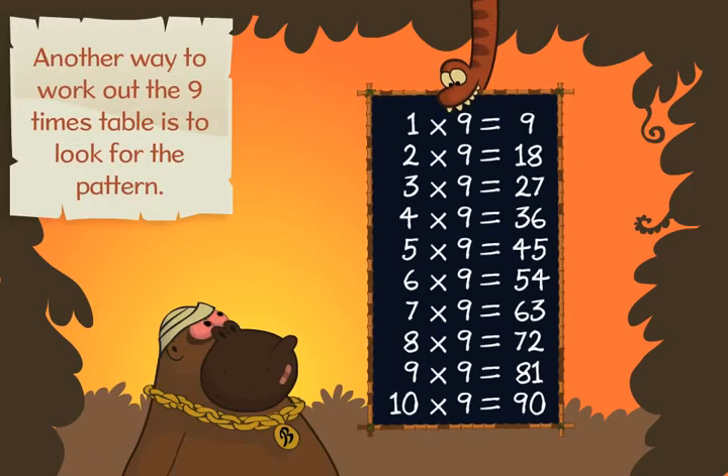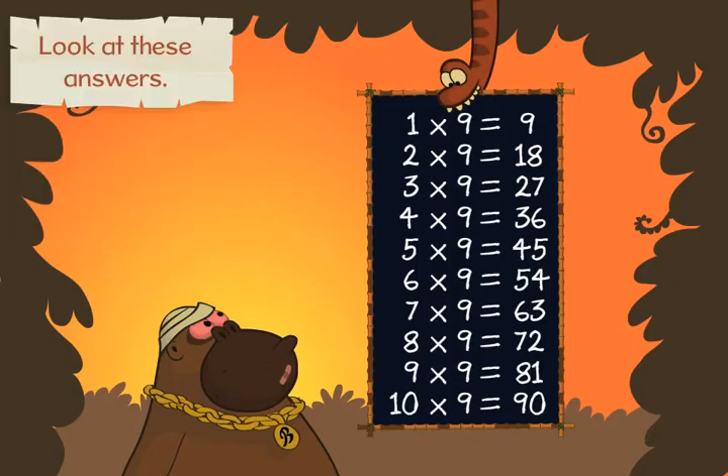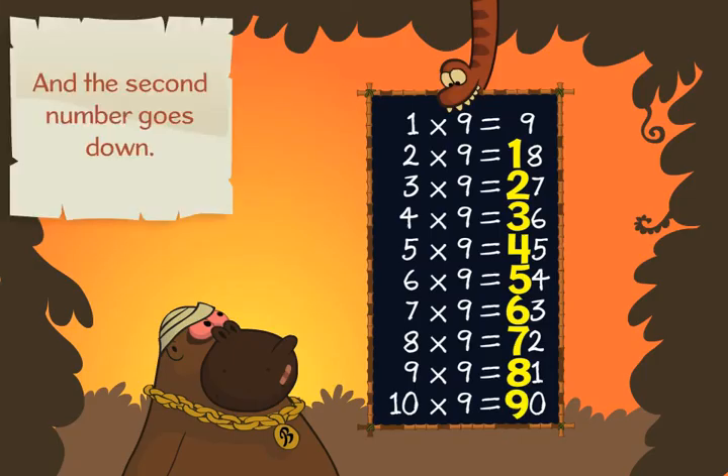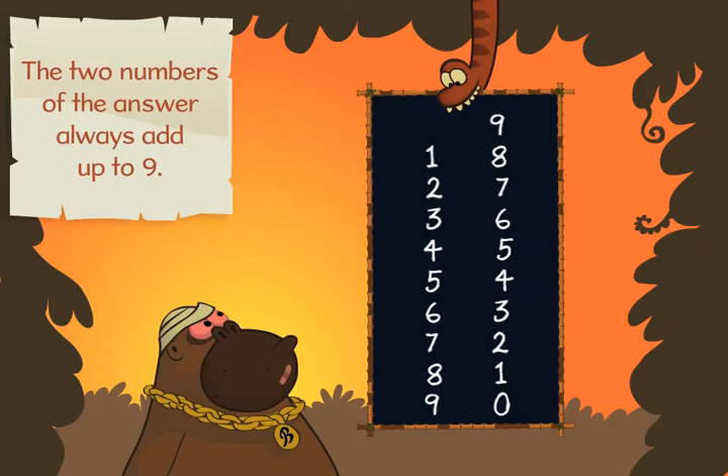Another way to work out the nine times table is to look for the pattern. Look at these answers. The first number goes up, and the second number goes down.